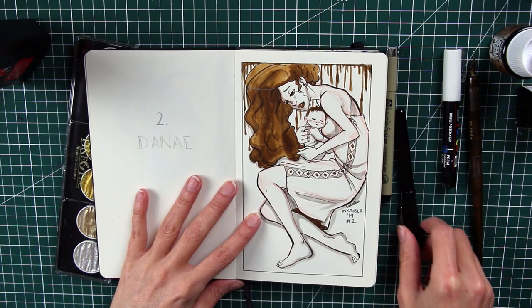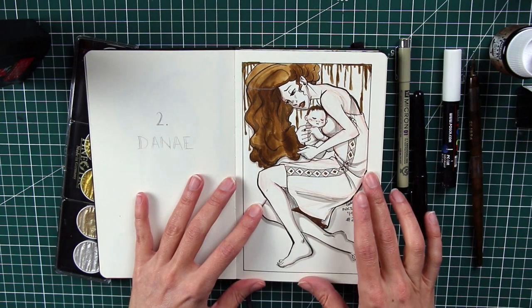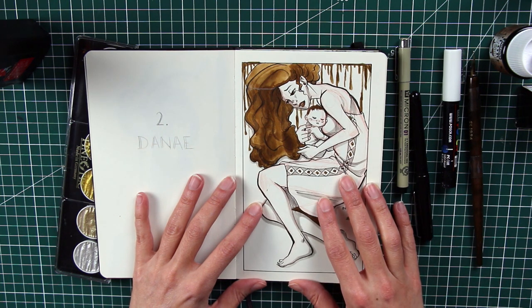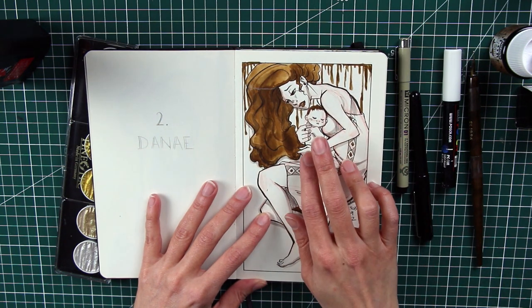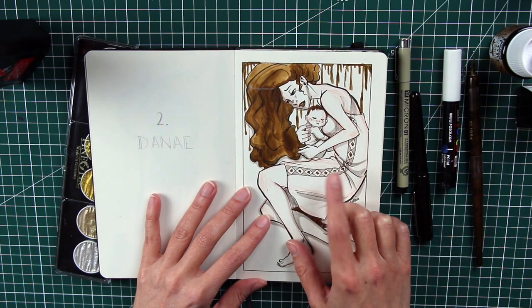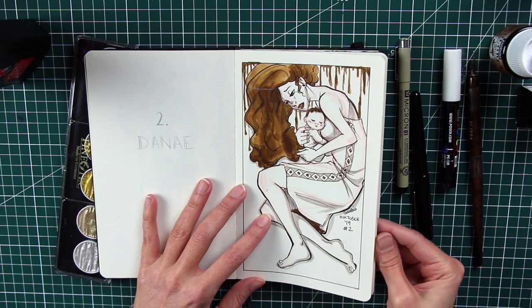Then there's Danae, the mother of Perseus. I really wanted to give her a square, rectangular shape because she's the one who was impregnated by Zeus when he transformed into golden rain — which you can see here. She's shown with her newborn Perseus. In the legend she was thrown into a box and cast into the sea with her newborn, which is why I drew her within that rectangular frame.